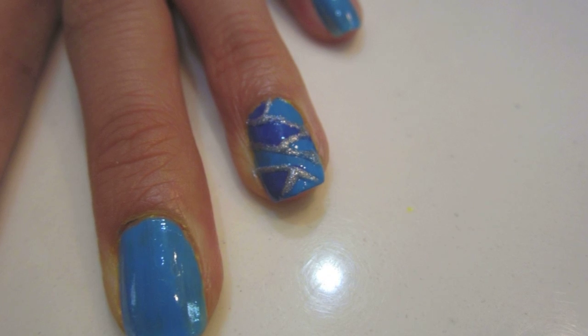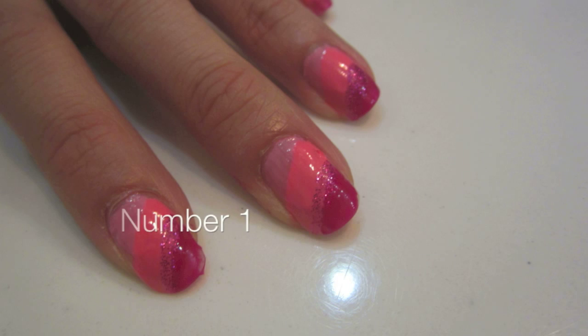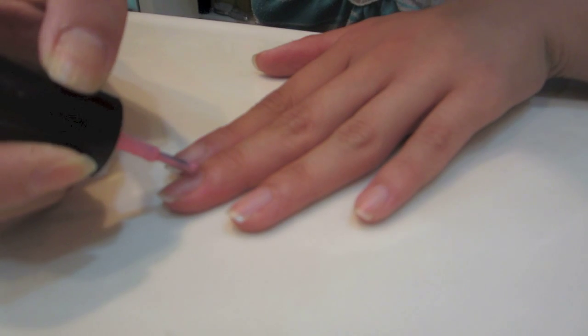Summer — you have nothing else to do, so why not change up your nails every day? Alright, so here's the first one, number 1. I have no idea what to call these, so we're just going to leave them at the numbers.